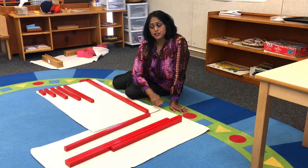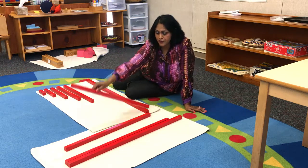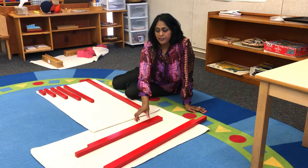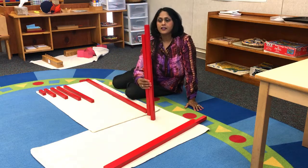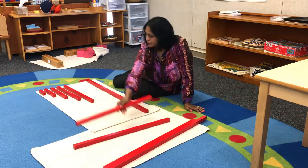Sometimes the students are not sure which is longer, so I ask them, 'Out of these two, which one do you think is the next longest rod?' They look at it, measure, and this is how they can measure the rods by seeing the difference. So they identify and place the next rod.